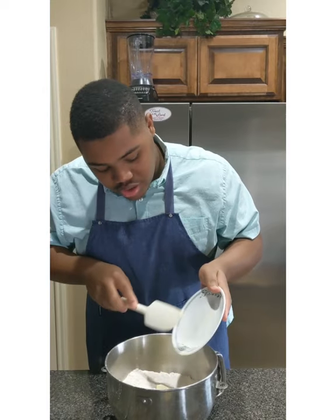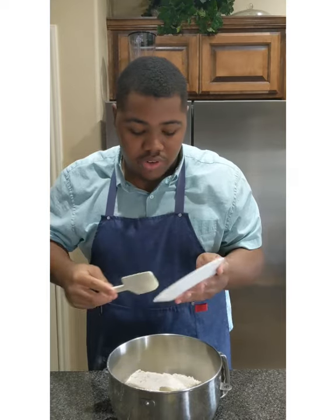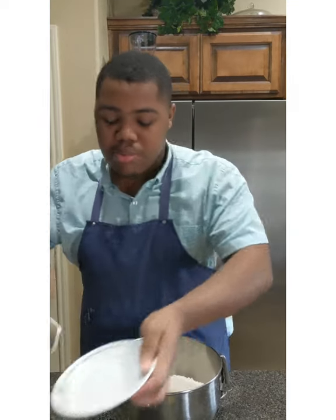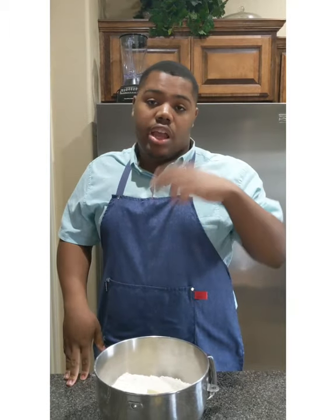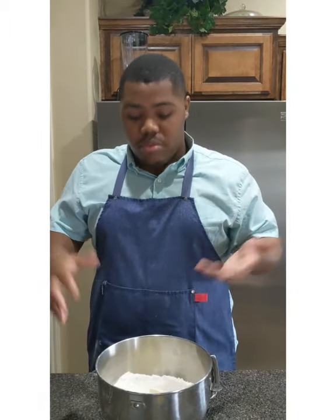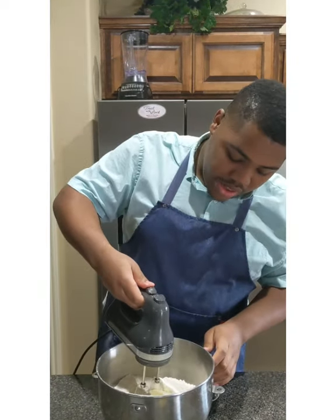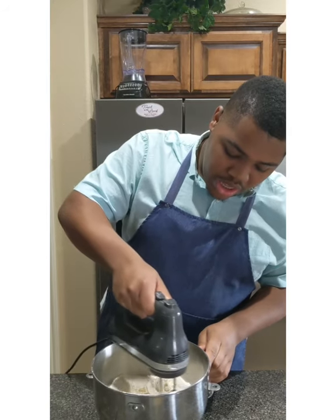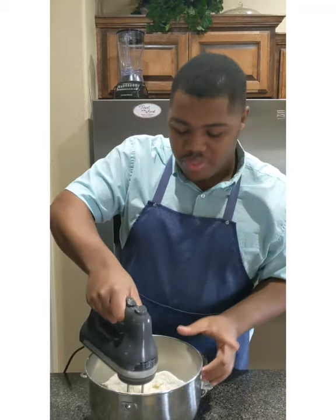I'm going to put in my softened butter and cream this in. The method I'm using is called reverse creaming. Normally you'd put the sugar and butter together and then add eggs and flour, but we're doing the reverse creaming method. I want to mix everything on a medium speed until it resembles almost like sand. I'll show you when we get there.